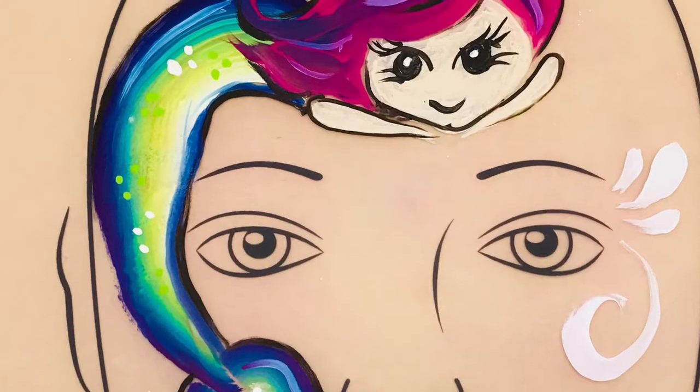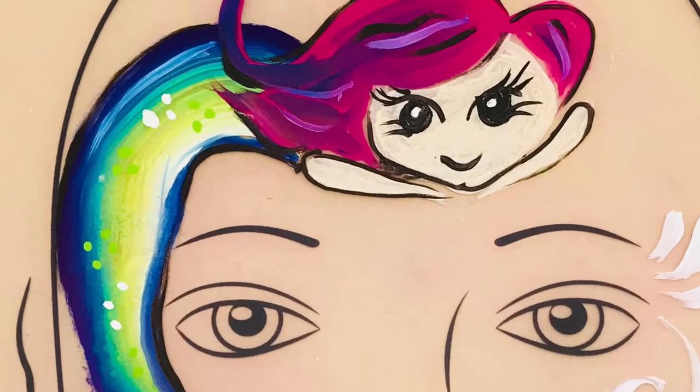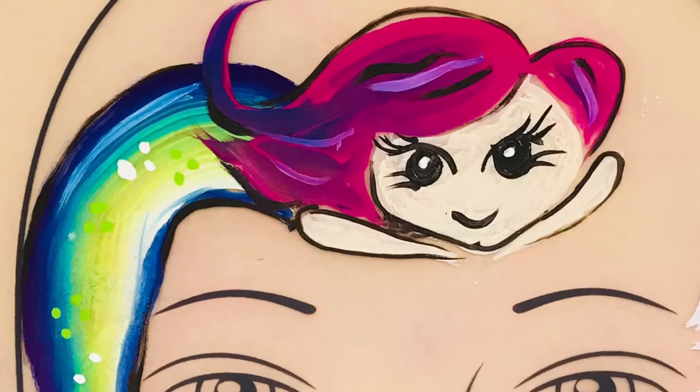Hey guys, thanks for joining me again for another face painting tutorial. Today we're going to learn how to face paint this cute mermaid as a crown onto the side of the face.